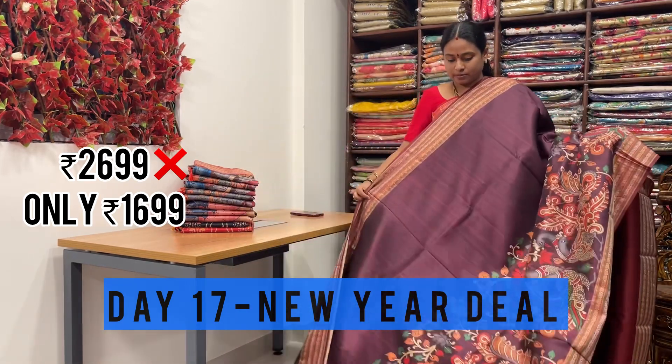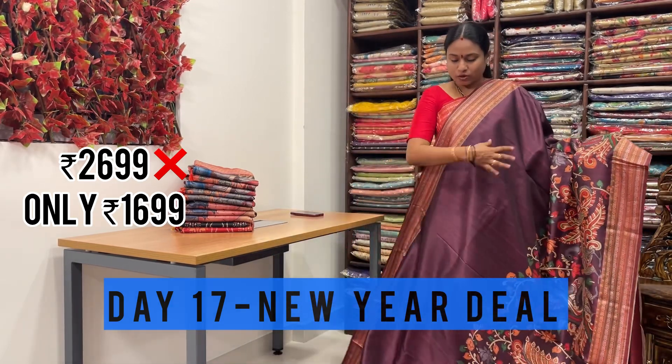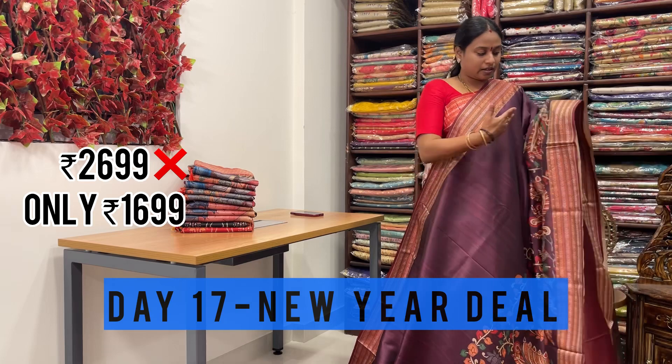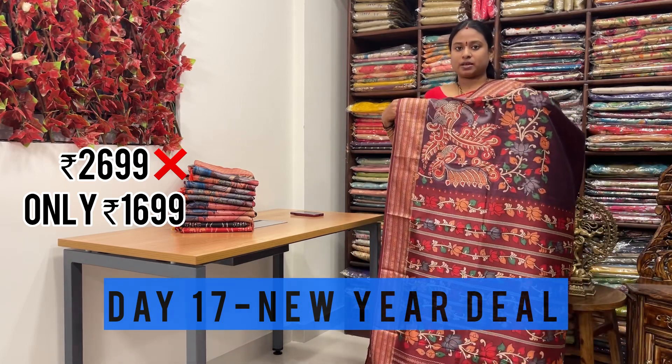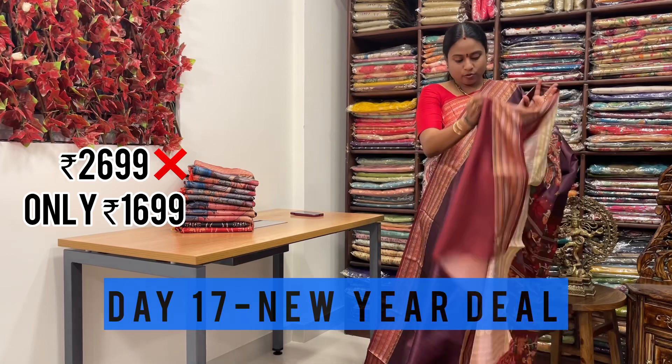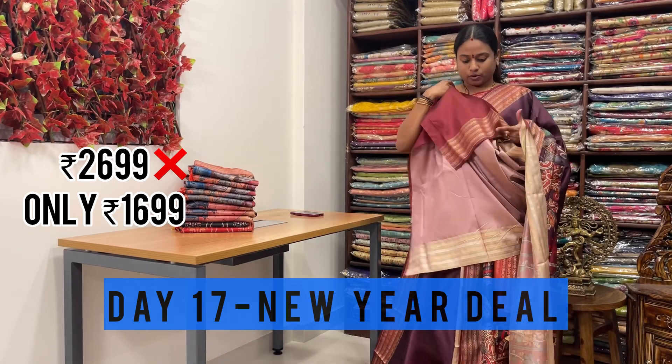This is one more design in the kalamkari pattern - like a full peacock at the bottom of the saree. With weaving borders on either sides. Even the pallu is also very rich with kalamkari prints, and they have matched with a contrast plain blouse with weaving border.